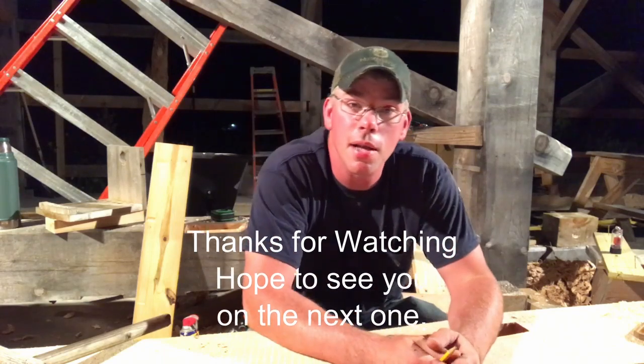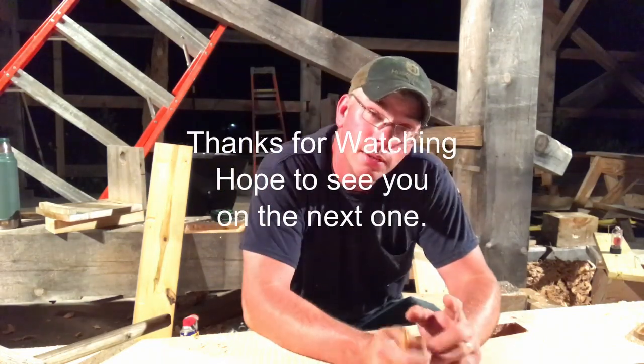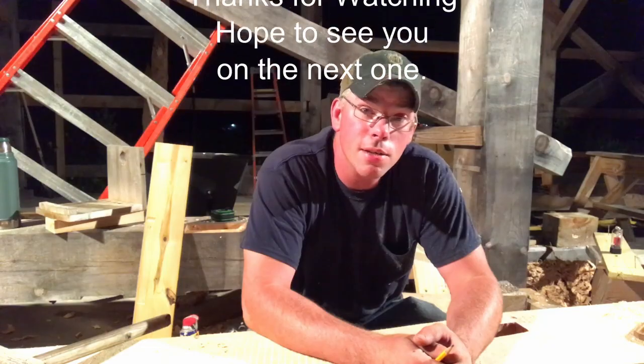Anyhow, have a good evening. I will see you guys on the next one.